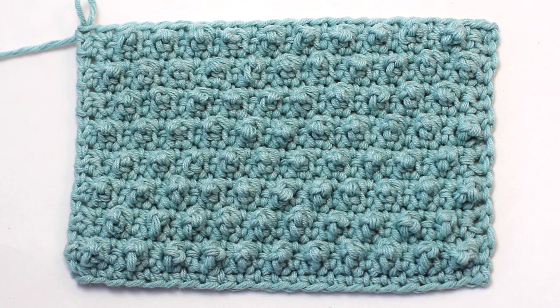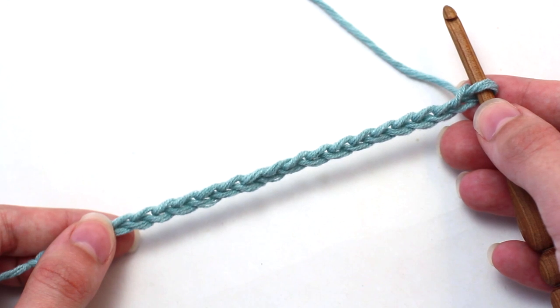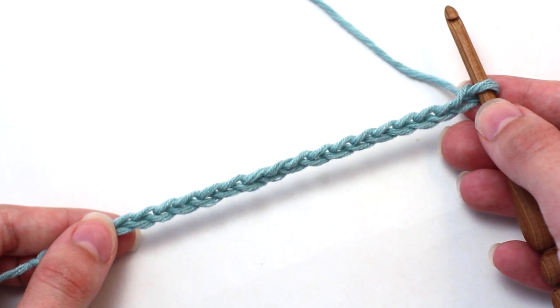Today we're learning how to crochet the picot single crochet. To begin, chain a multiple of two plus one.